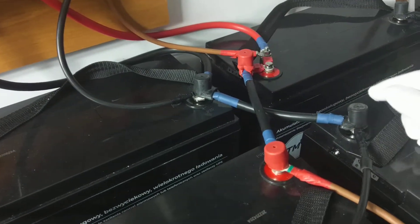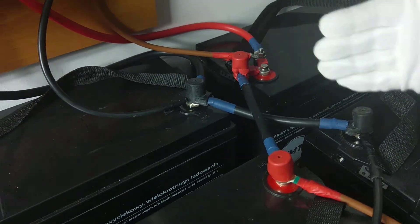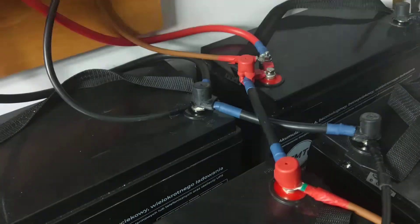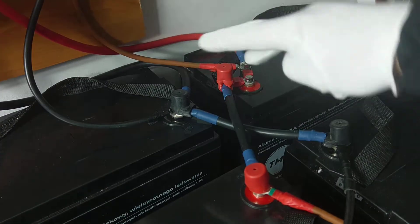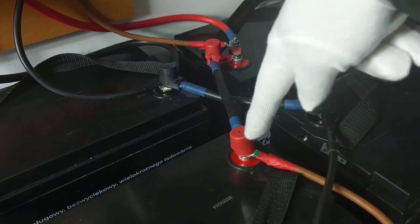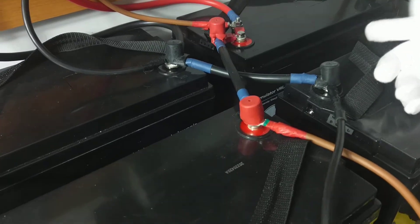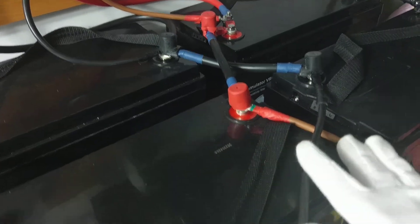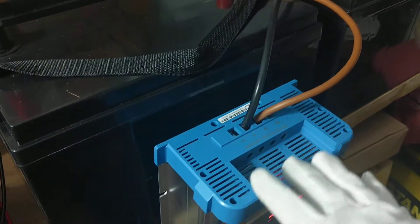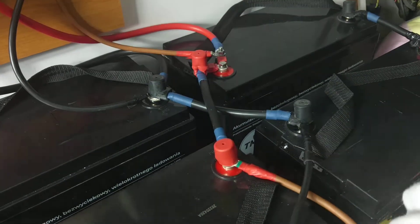That was the first step. On the second step we connect positive to positive, and negative to negative. If we measure the voltage here we get 24 volts connected in series-parallel, and also here we get 24 volts connected in series-parallel. Those cables here are nothing more than the cables to the charger, because we can charge or draw current from either side.